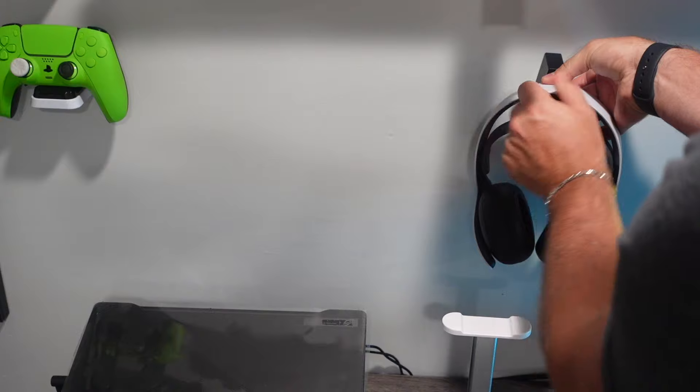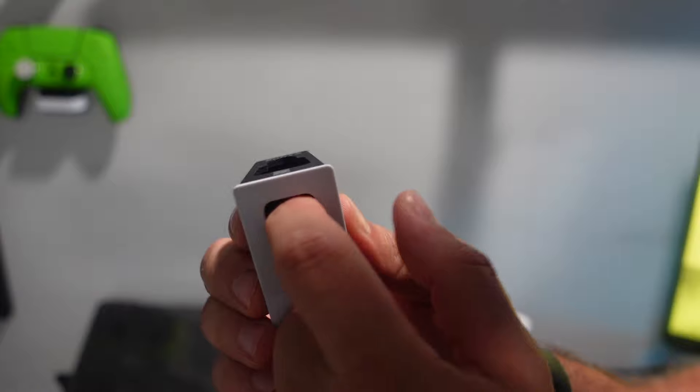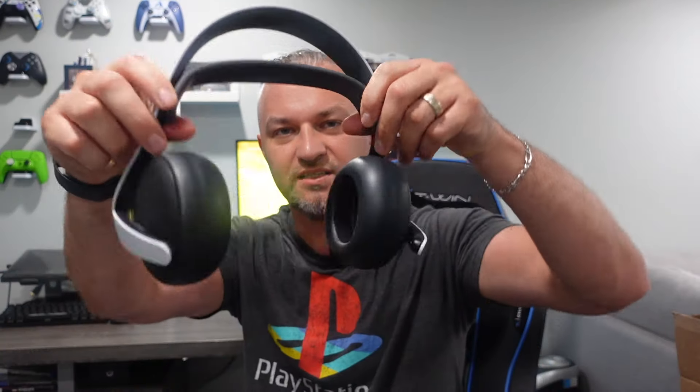And once it's hanged, it would charge. And obviously, you would have to take a USB-C cord and run it through here. You would also get a USB-C cable to charge the headset in the box with the Elite Plus.